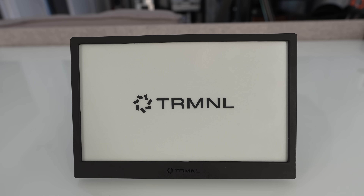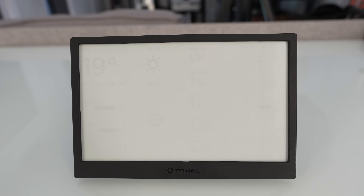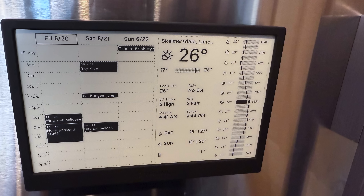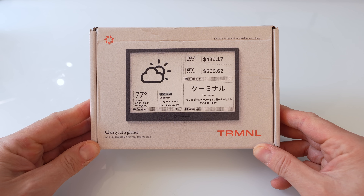I did manage to muddle through it and get the results I wanted — an automatically updating family agenda and hour-by-hour weather forecast that goes on the fridge door. So whilst it all worked out for me in the end, whatever you do, don't buy one. But if you do, you know where to get one — search for 'terminal' without the vowels. Anyway, that's it for the moment. As always, thanks for watching.